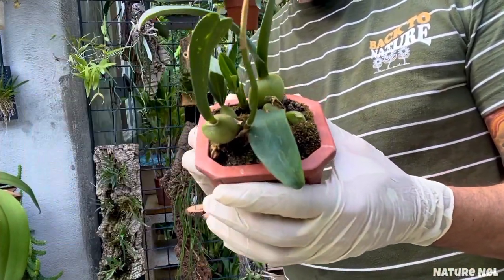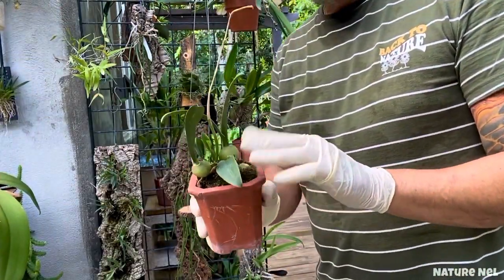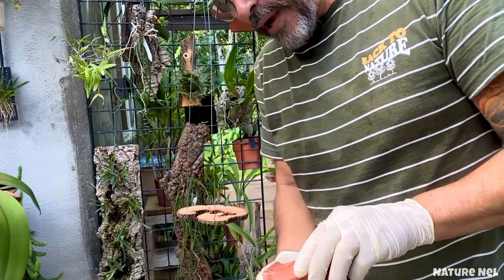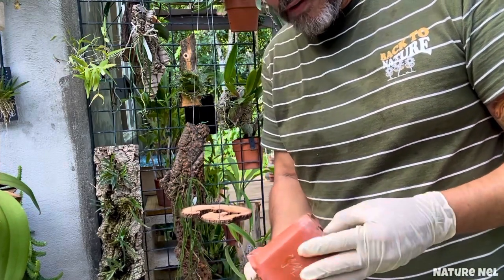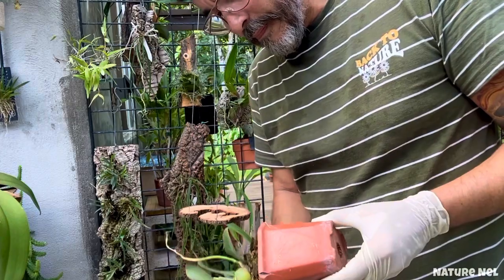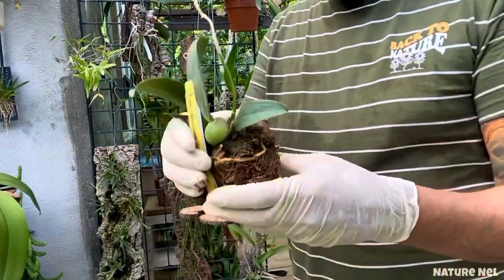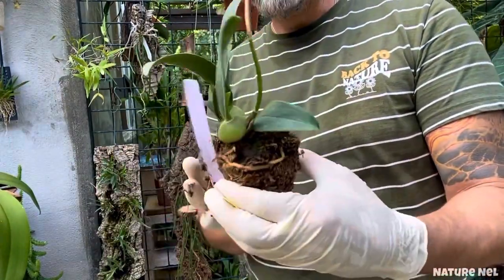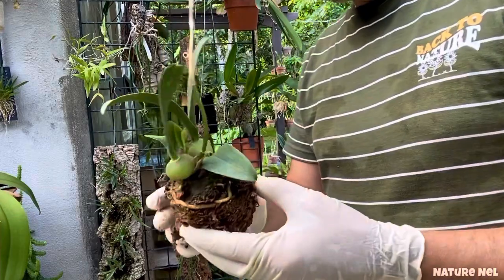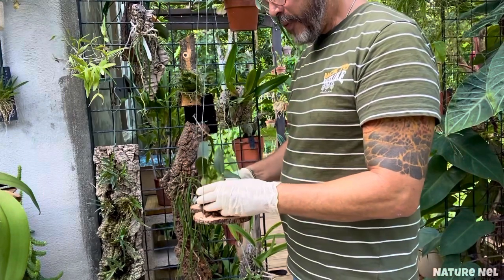With this one, it also has moss. What does that tell me? It means it likes to be moist most of the time. But Oncidiums don't like to stay wet too long. Somebody did tell me that these do like to be on the more moist side. I think this would be the perfect home for her.